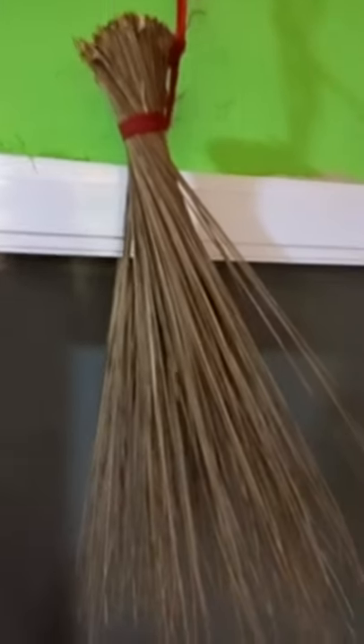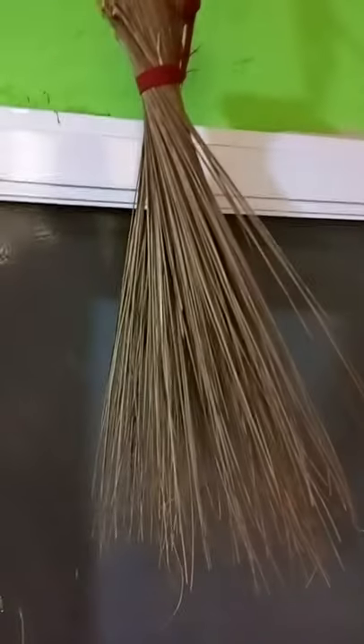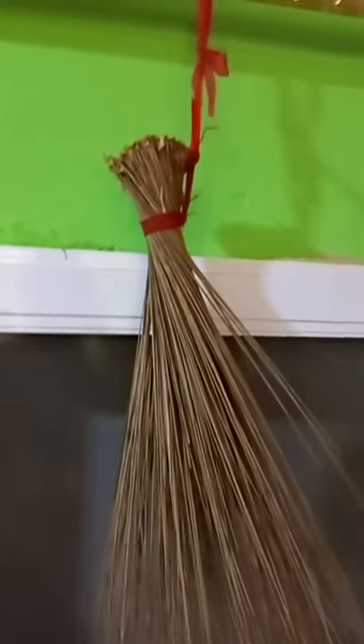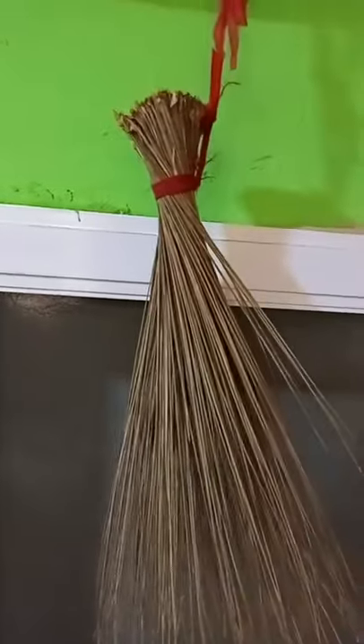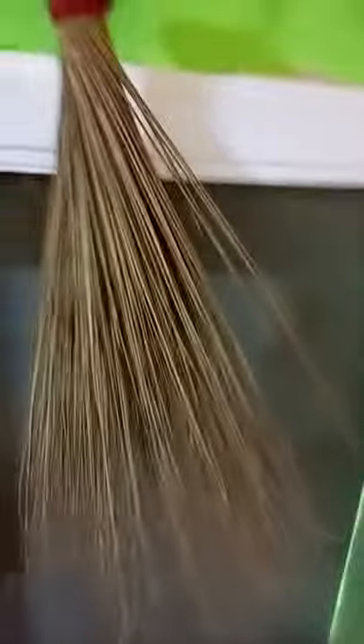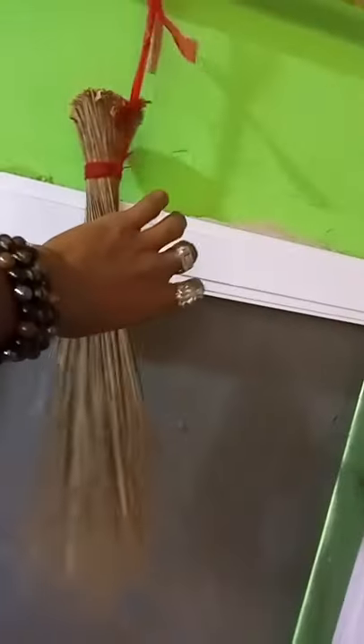They mention the name of their husband seven times on it, and then also the lady that is being threatened with the husband — they also mention that person's name seven times. After that they will begin to roll it through their palm like this, using the other hand to roll it. When they are doing it they will be talking, causing separation and confusion.